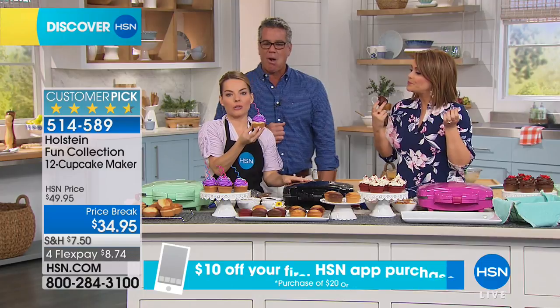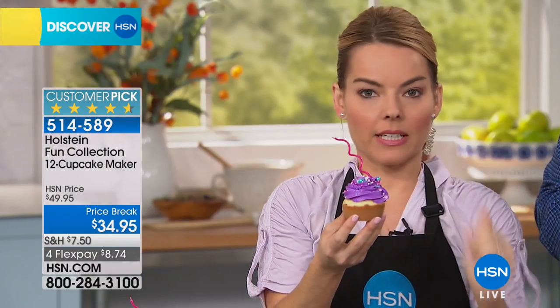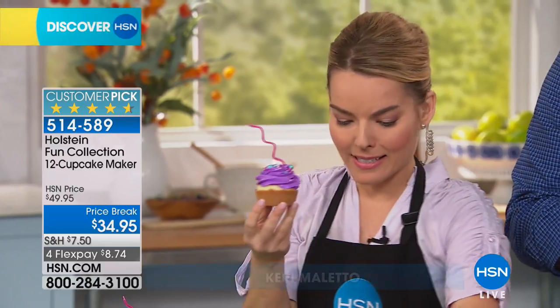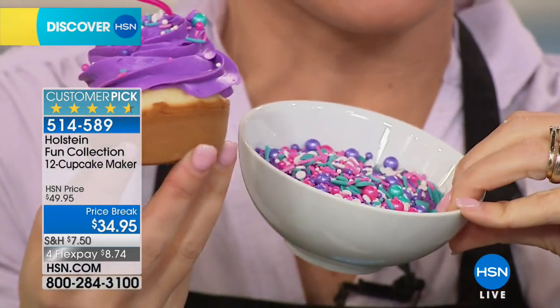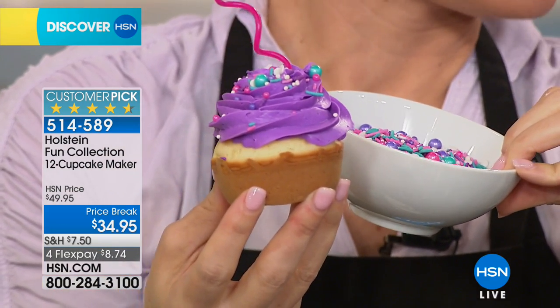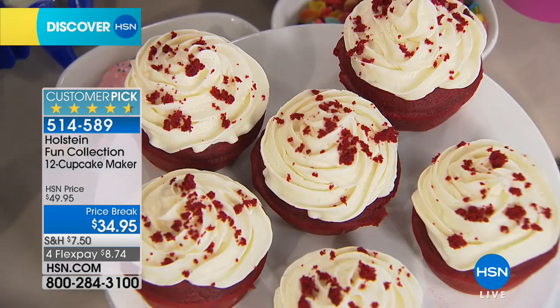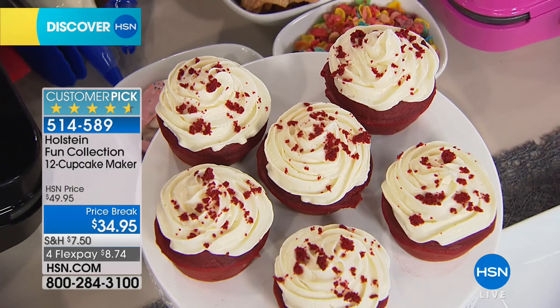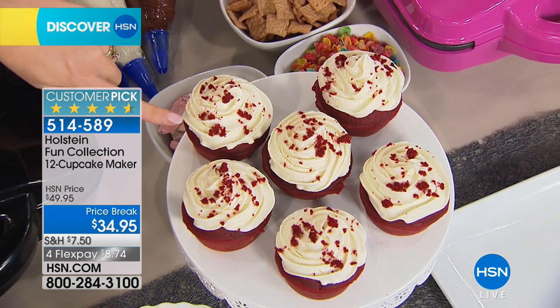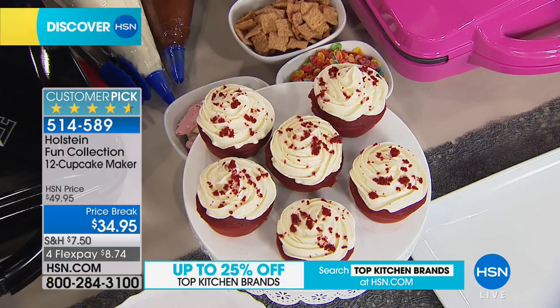I want you to think about the last time you went to a bakery and they decorated it beautifully, which you can do at home in seconds. All you have to do is buy the little sprinkles and do your own icing. We're going to give you the icing recipe. Next thing you know, you didn't spend $5 on a cupcake. You can make them in moments. That's what I love about Holstein — it's about making it fun and easy in the kitchen. We have the cream cheese icing in there, and you're going to just sprinkle some of the red velvet on there.